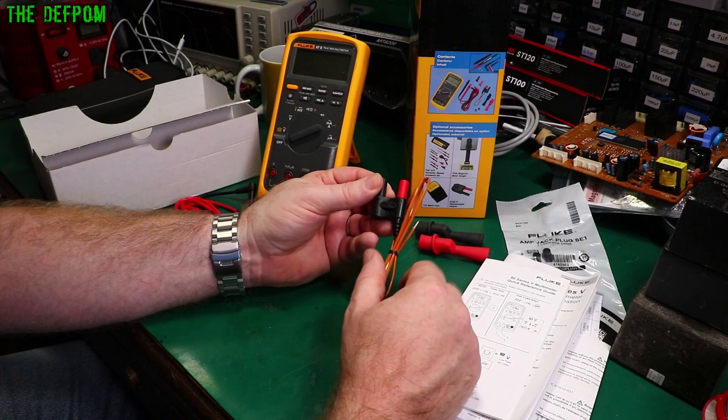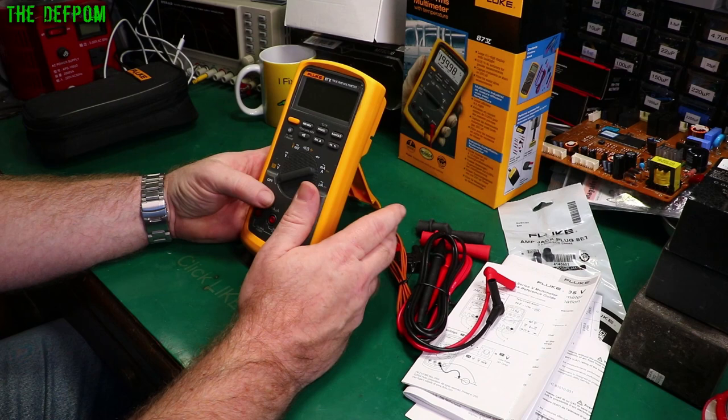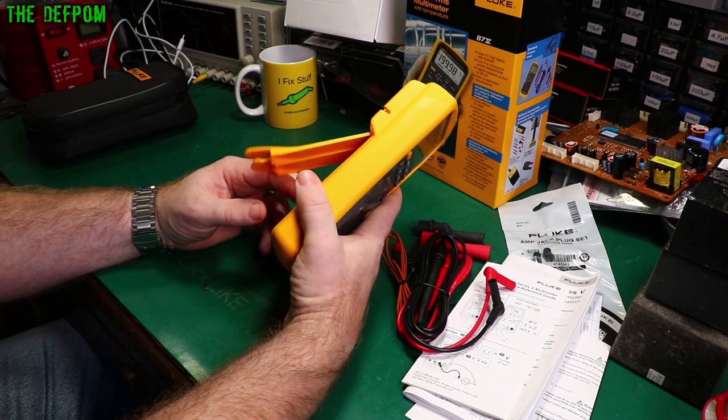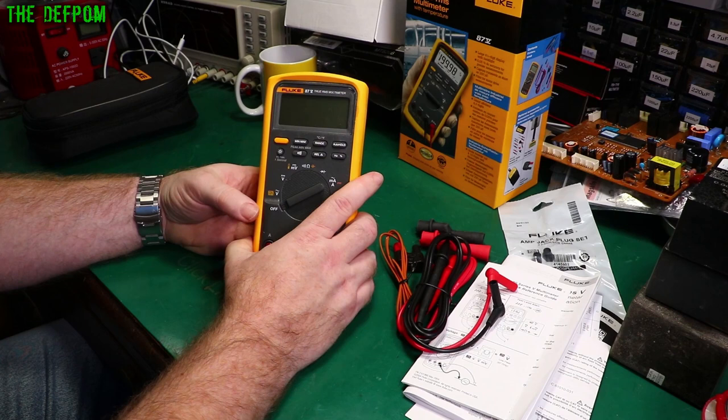I was actually doing a podcast about an hour ago with Dan from Sepul Electronics. We were talking about Fluke multimeters, and he said they've got one there used for automotive work. The thing's so robust — it's been kicked around, dropped on the floor, dropped into a running engine near the belts. It's had so much abuse and it still works perfectly fine. Nothing wrong with it. This is what you get with an industrial grade professional multimeter — robustness.